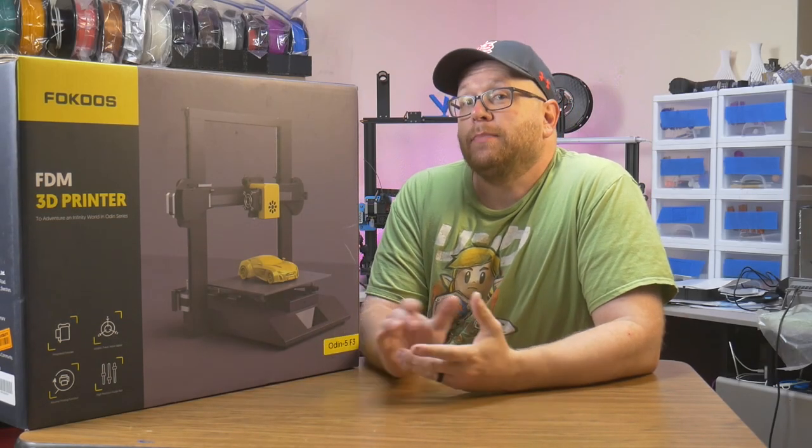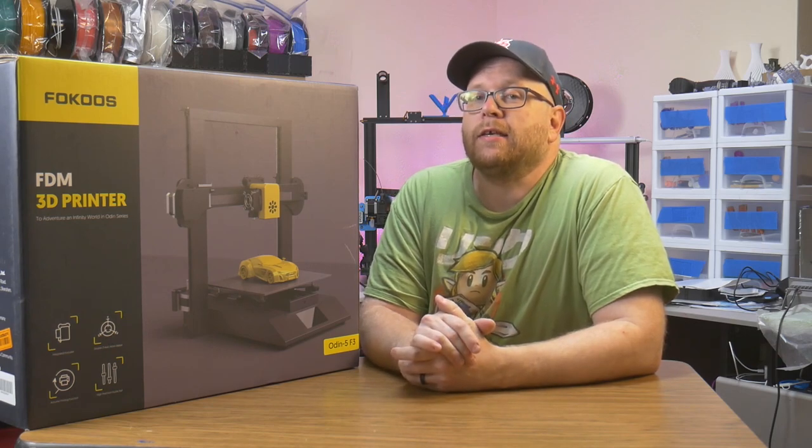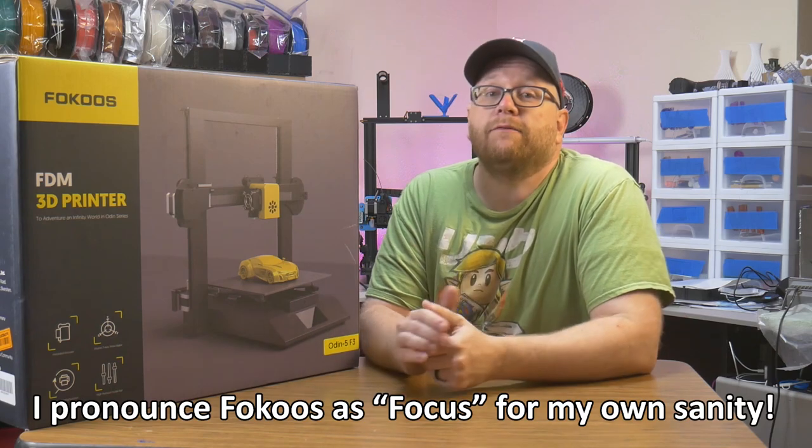Hey everybody, welcome back to the shop. 3D printing has appealed to a wide variety of consumers. Sometimes those consumers would like to get right to printing and not have to worry about constructing a printer kit before they can get to the good stuff. That's where the Focus Odin 5 comes in.